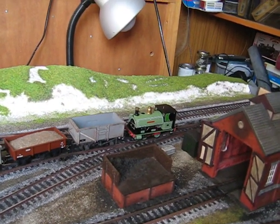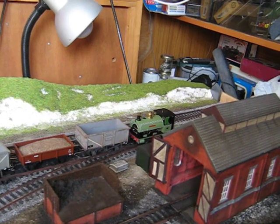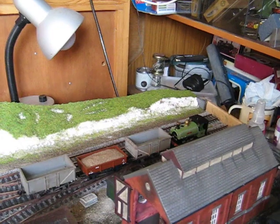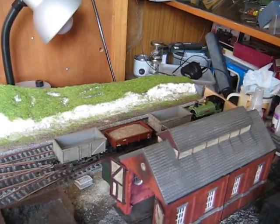There you are — a lovely little Peckett 0-4-0. Better shut it off now. I'll shut them into the other.